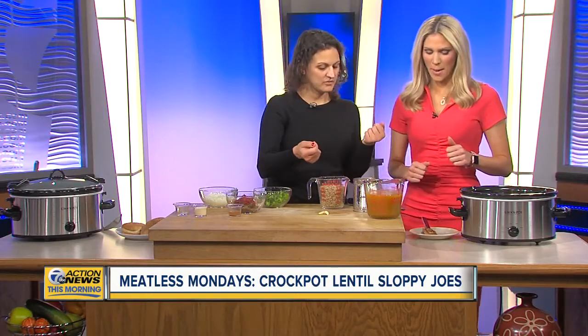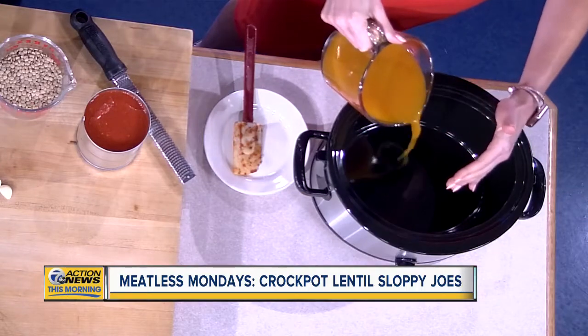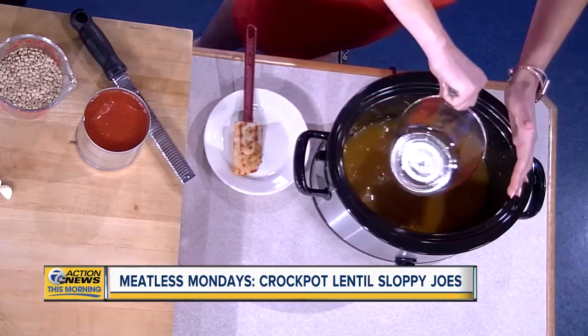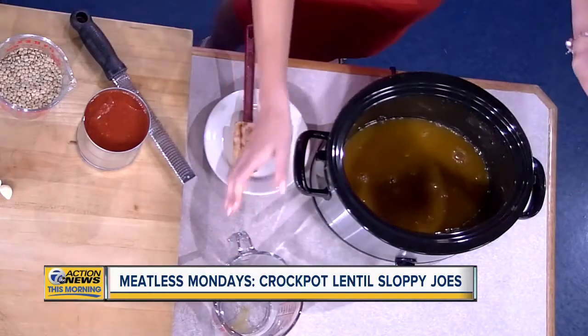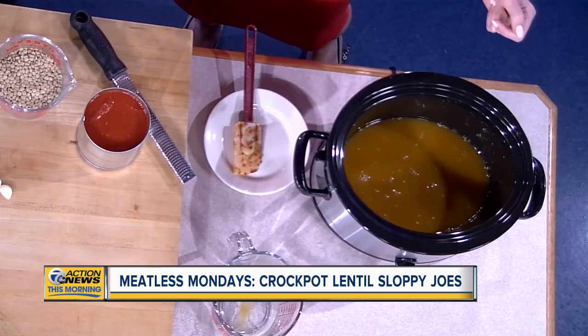Literally everything just goes in the crock pot. The only thing you really have to chop are green pepper and onion. The biggest tip I have with crock pots is putting enough liquid in there — way more than you'd imagine, because it gets dry. What's great about this is you can always easily add a little more liquid since you're not cooking meat. We've got veggie broth and crushed tomatoes, a 28-ounce can.